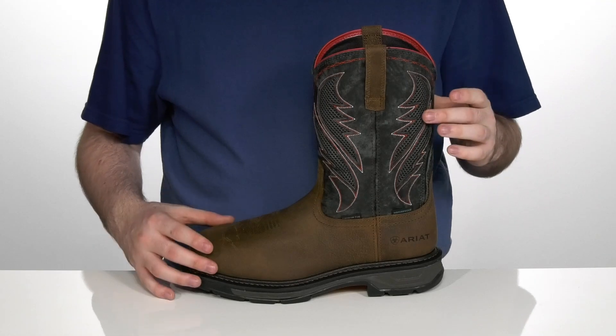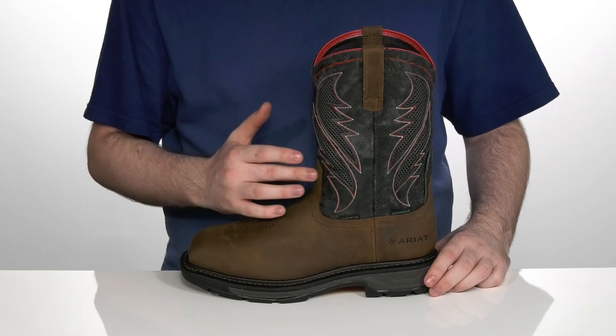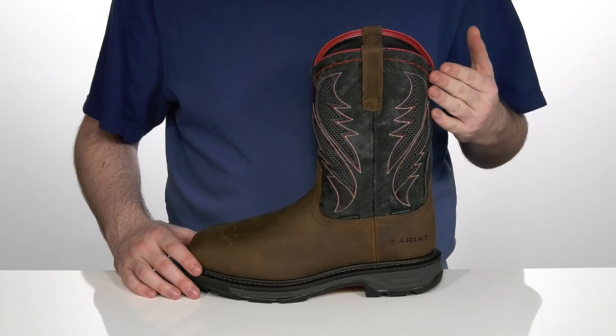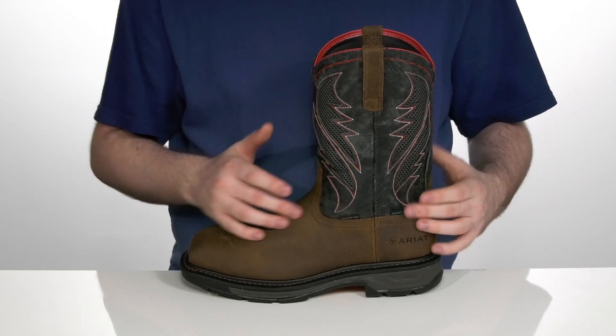This Ariad WorkHog is made to keep you feeling comfortable with a durable and western style. The upper is made with a waterproof pro full grain leather with Vintec-Tec in the shaft, combining leather and mesh for a super cooling feel with that classic western stitching.